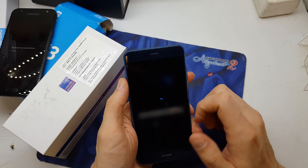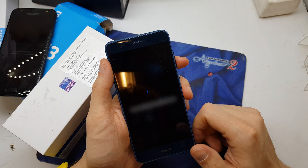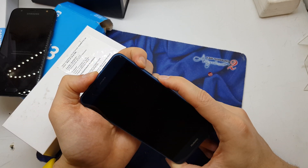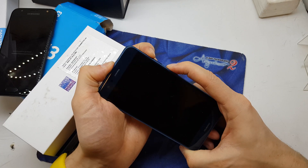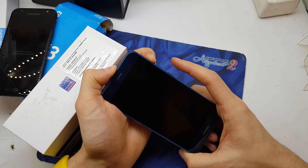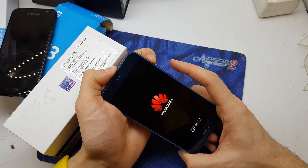Power off your phone. And now press and hold volume up and power button together. Release the power button after the phone vibrates, still holding volume up.